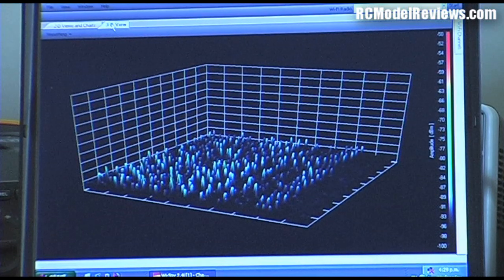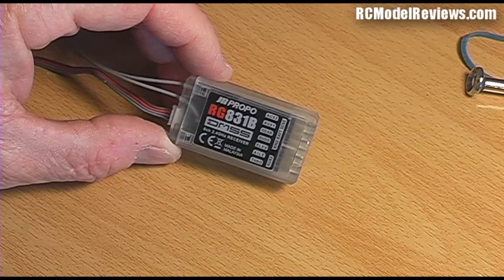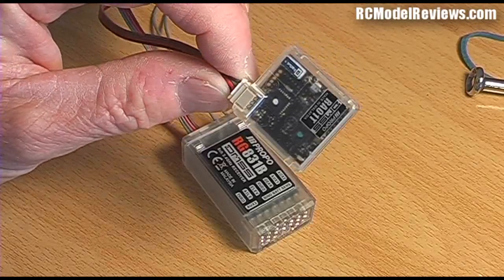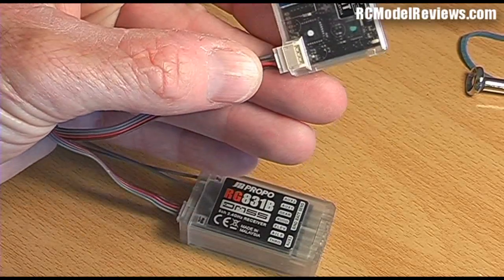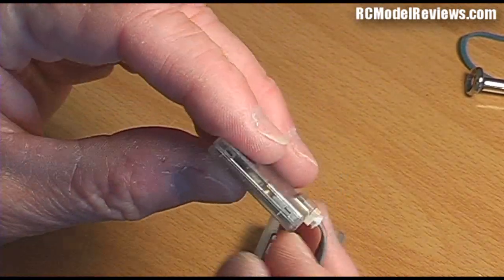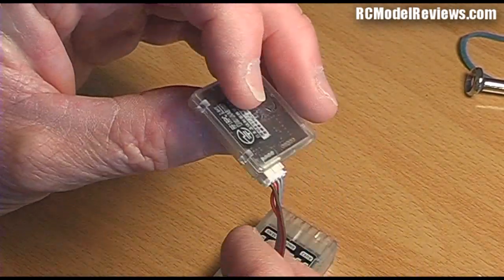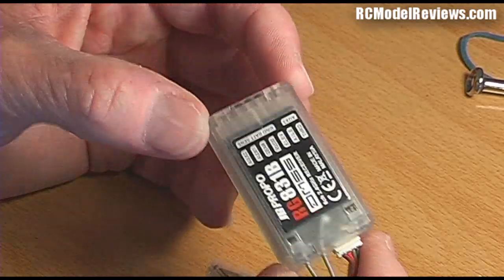That's how it looks on the spectrum analyzer. Why don't we take a look inside the radio and see how it's made? This is the RG831B receiver - it's an eight-channel receiver. It has the little telemetry board satellite, which I don't think is actually a receiver - it's just the satellite for sending the telemetry. It's got a 'T' on the name there, so it's probably for telemetry. The boards themselves are actually clipped together with plastic clips. I'm not such a fan of that idea because in a crash, sometimes these get broken off and the case starts falling apart. I quite like screws.